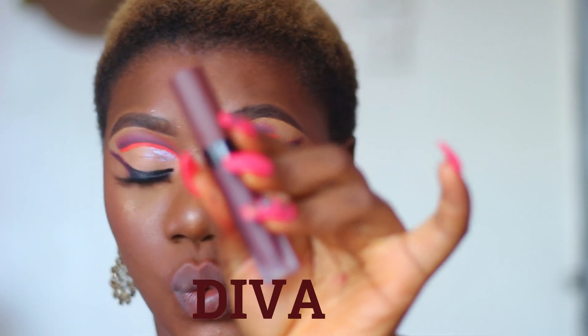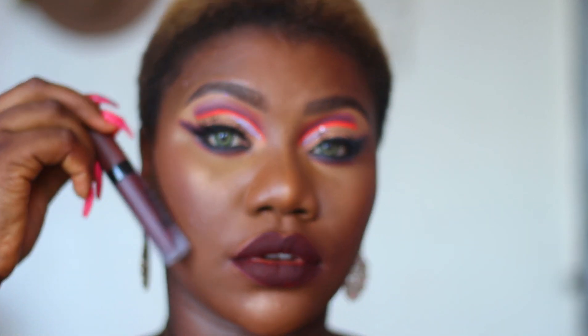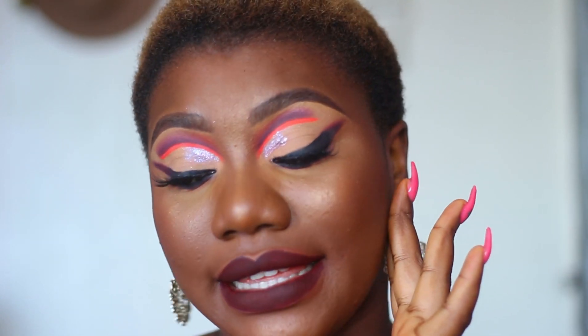This one is Diva — it's a wine chocolate tea color. So this is Diva, and I am liking this brown chocolatey shade. This looks flattering on a dark skin. I wonder what it would look like on a lighter skin — it's going to be so bomb. This is really, really nice.